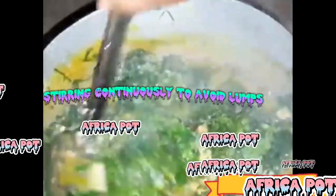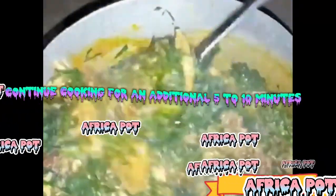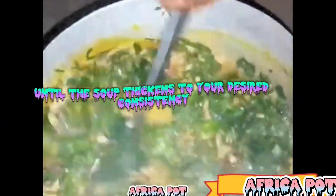Step 5: Thicken the soup. Add the mashed cocoyam paste bit by bit, stirring continuously to avoid lumps. Continue cooking for an additional 5 to 10 minutes, until the soup thickens to your desired consistency.